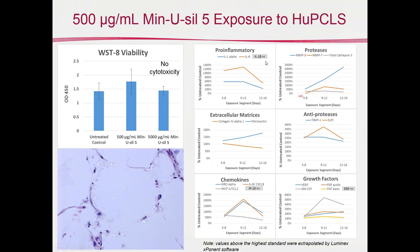However, we collected the media at daily feedings — between days 5 and 8, 9 through 12, and 12 through 16 — and looked at a multiplex of different markers including pro-inflammatory cytokines, proteases, and others. While we didn't actually cause overt toxicity, we did increase cytokine and biomarker expression in the medium following exposure to Minasil 5. Perhaps that is the perfect storm: not killing off the tissue, but establishing a chronic inflammation that may lead to more complex downstream events such as fibrosis or collagen deposition.